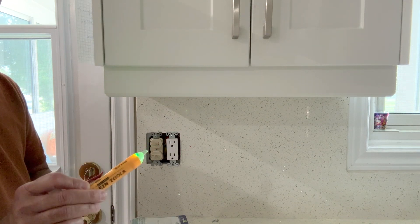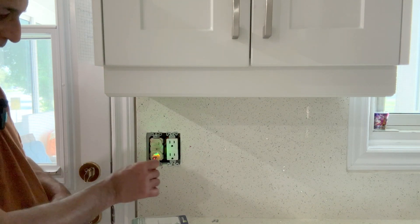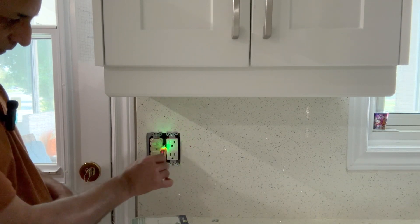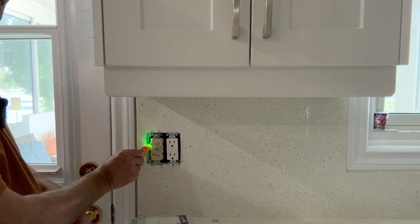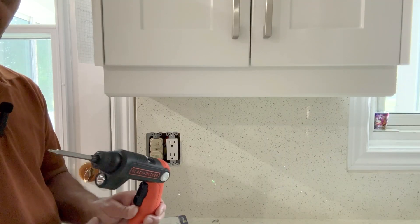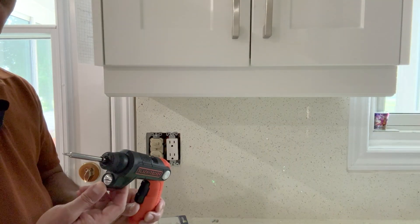With this touchless voltage tester I will again make sure that there is no power. All good to proceed. This Black and Decker screwdriver is actually a very handy tool — it has a built-in light.